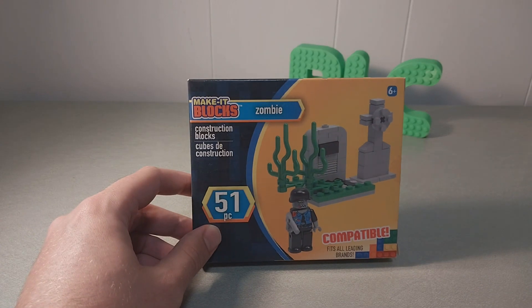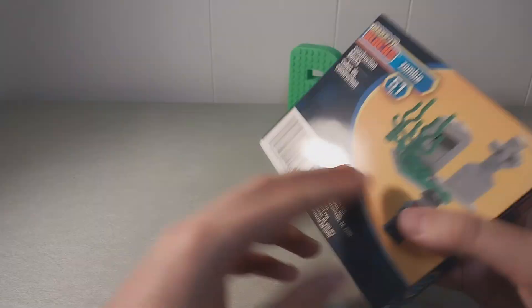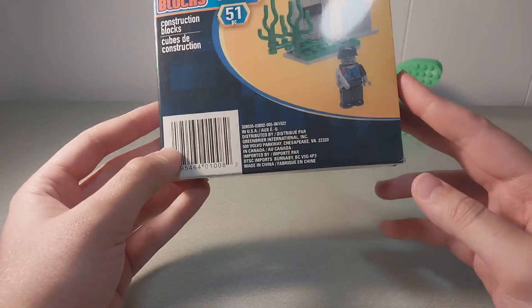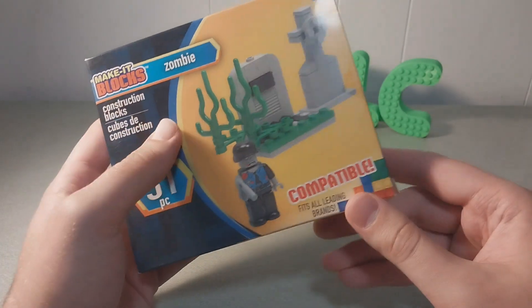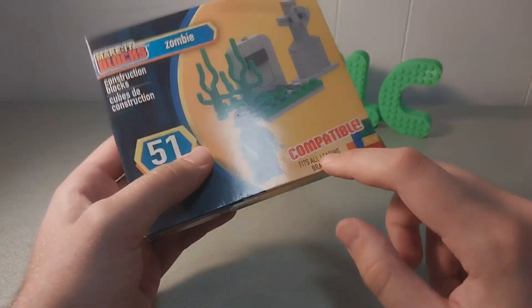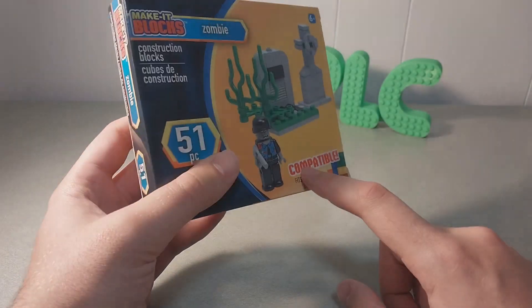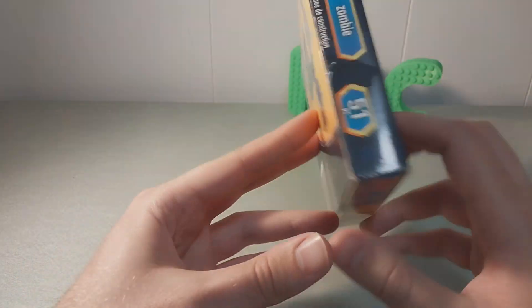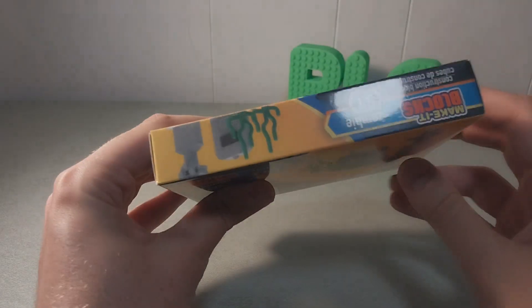I got Zombie from Make-It Blocks — 51 pieces for $1.25 at the local dollar store. Construction blocks. Does it say about compatibility? Compatible. Fits all leading brands. 51 pieces, 6 plus. Pretty normal looking stuff. Construction blocks.